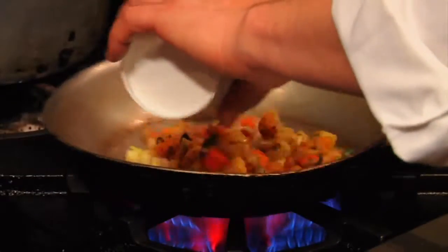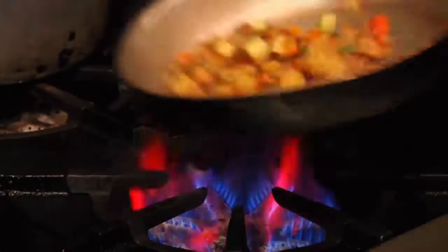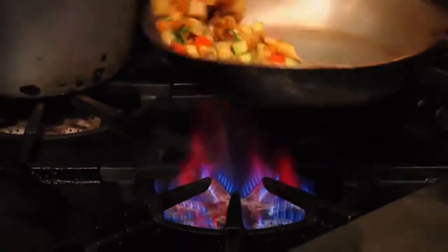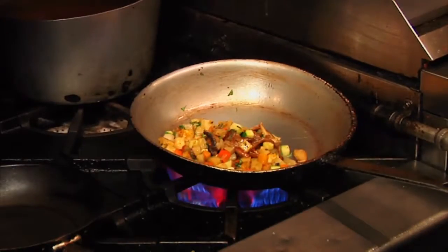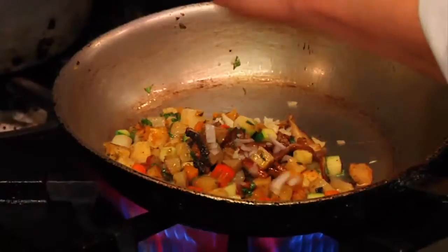To prepare the hash ahead of time, chop up the root vegetables, toss them with a little bit of oil and herbs, and then roast them in the oven at 350 for about 20 to 25 minutes. Add a little garlic and shallot.